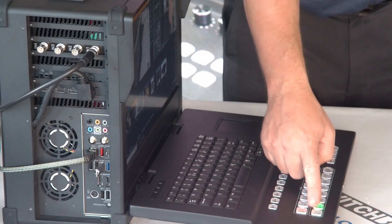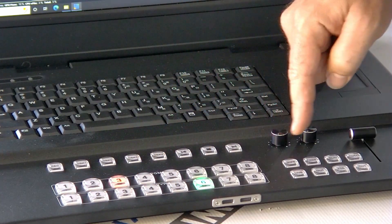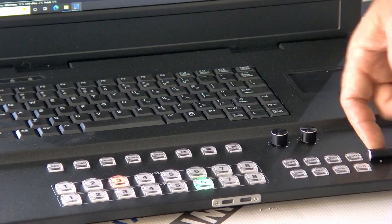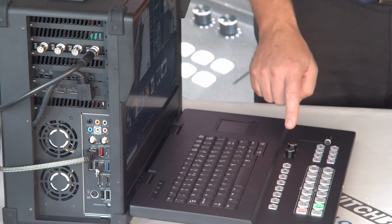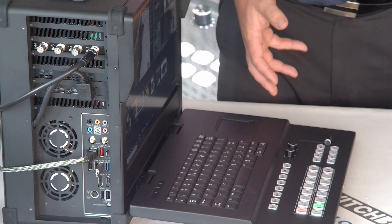Right off the bat I want to point out the control surface. It's a pretty basic control surface with hard control buttons. You can bring up your preview sources using the preview row, or you can bring up program directly, or you can transition or fade to them using the cut and fade transitions or the T-bar. There are also record, DSK, and play buttons, as well as audio adjusters — you can use these knobs to control the audio inputs in the audio section.